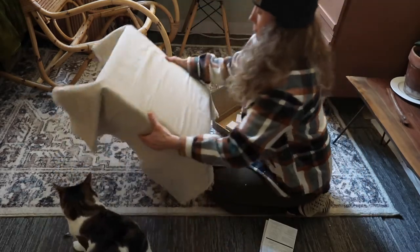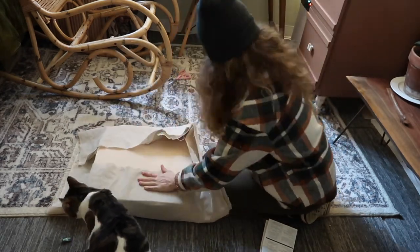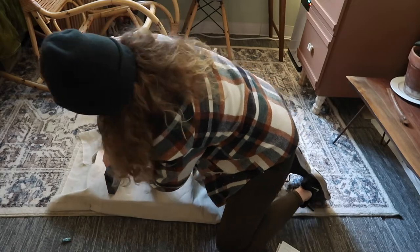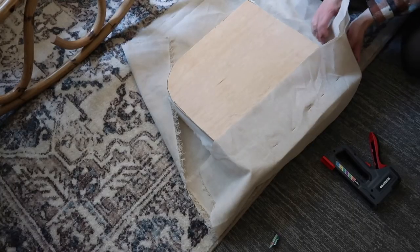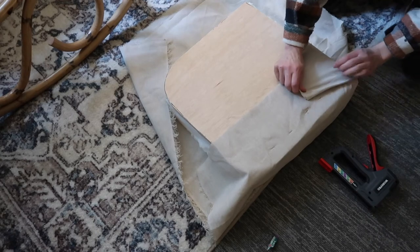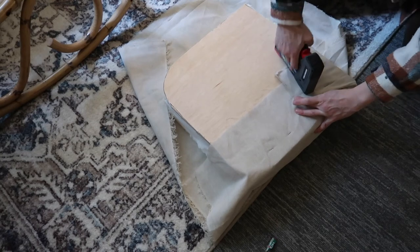I slowly began folding over the linen and stapling it to the plywood. For the rounded corners in the front there was really no perfect way of doing this, so I just came up with what I thought looked good. Knowing that there were going to be creases and folds, I kind of just had to accept that.